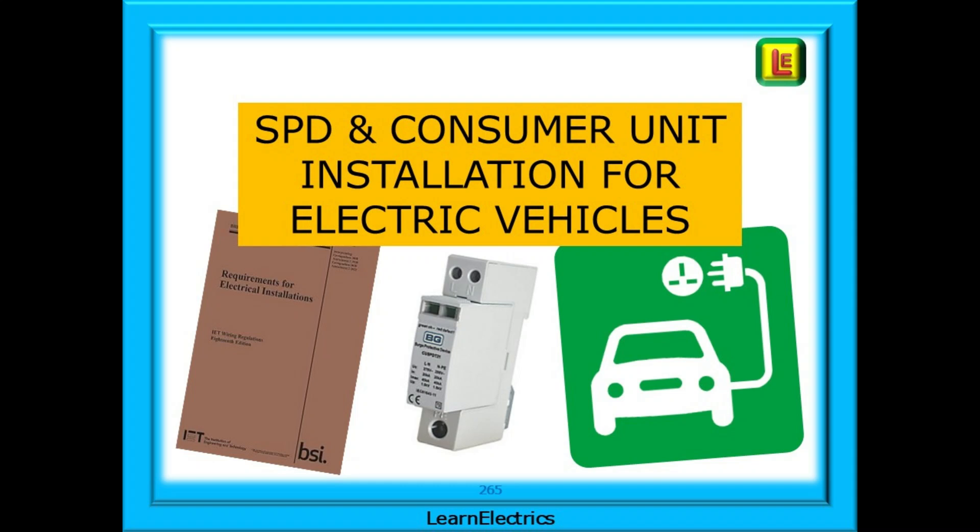I've been asked a few times recently about how to install an electric vehicle charging point with its own consumer unit. Some car owners are realising that the 13 amp chargers plugged into their kitchen sockets are just not up to the job, and a dedicated charging circuit and correctly rated charger are essential. The consumer unit, or garage unit as I call it, must include RCD protection and SPD protection. This video will look at what's involved as regards which wires go where, but assumes you already have some installation experience. So let's get started.